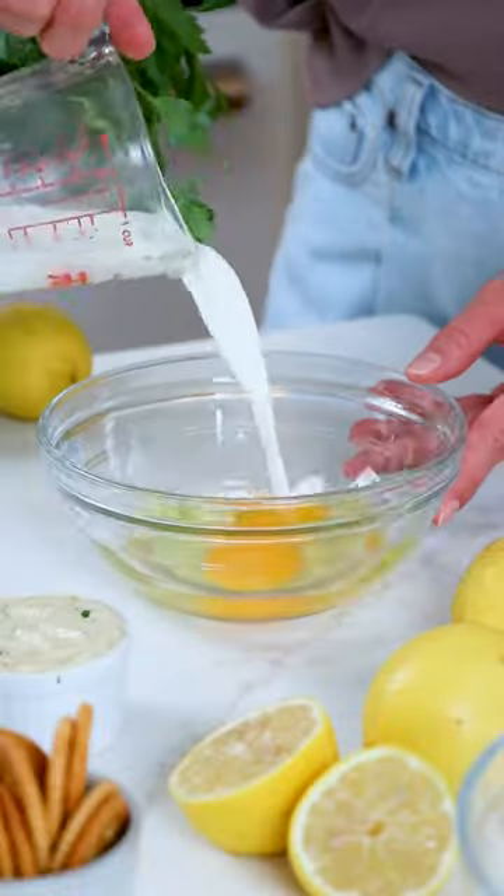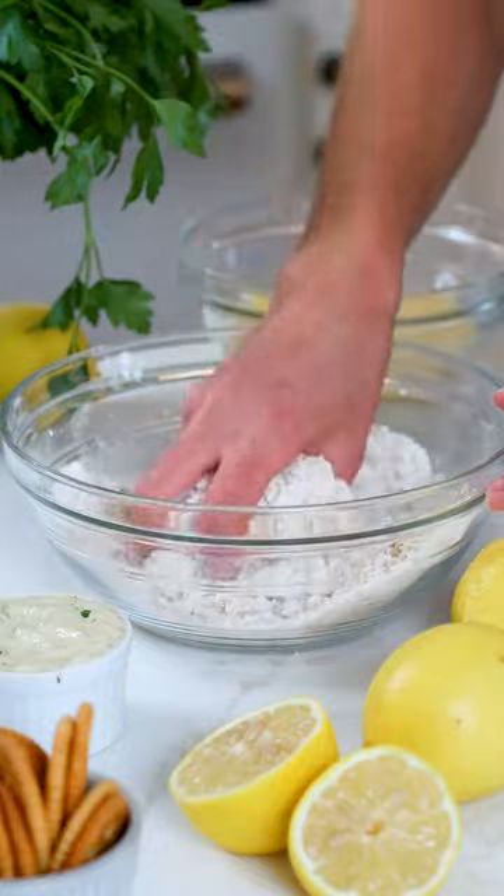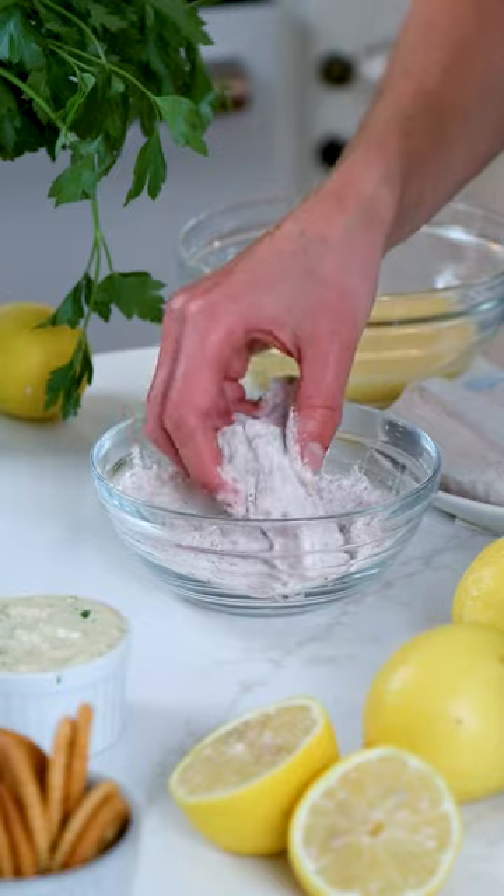This is the best way to cook haddock. You'll start by setting up your battering station with three bowls. The first bowl is whisked eggs with a splash of milk. The second bowl is crushed Ritz crackers and flour. And the third bowl is flour and seafood seasoning.